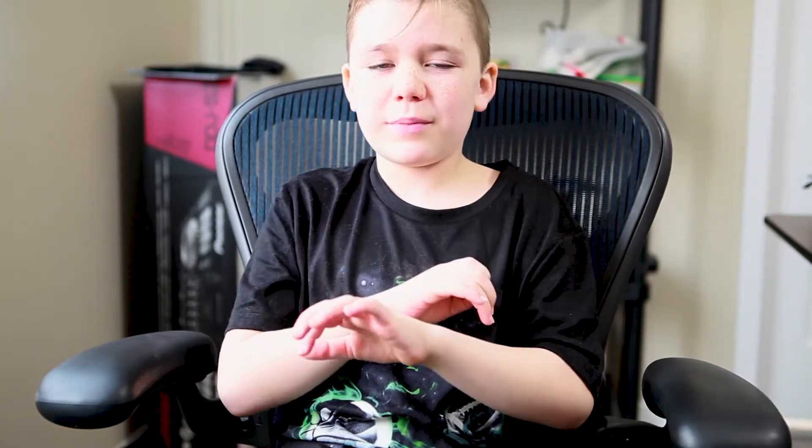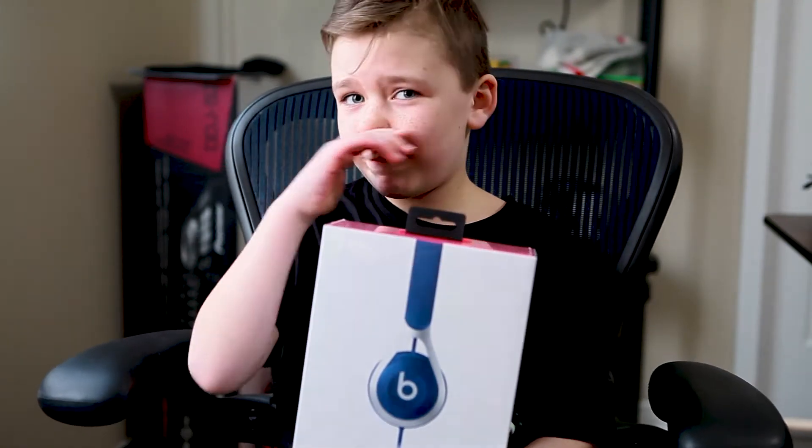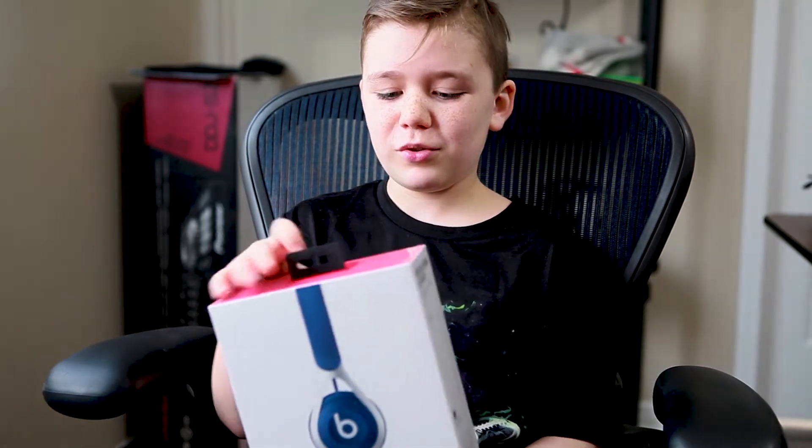What's up guys, welcome back to another video. I'm PM Knowledge, or as some of you know, Caleb. Today I'll be doing something a little different — I won't be doing a video game review but I will be doing a headphone review. Here they are, these are the Beats EPs in blue. This is my first time getting Beats headphones and I've been hearing a lot of good things about them.